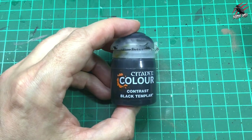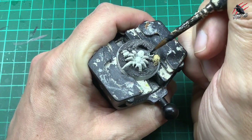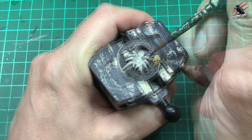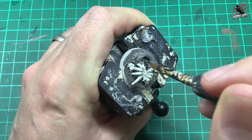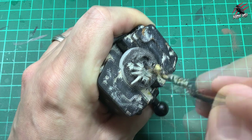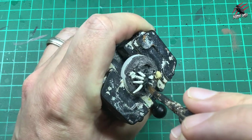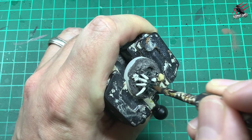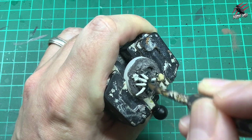Then we're on to the Contrast Black Templar, and all I'm going to do here is just give a nice even coat all over these tiny spiders, and the large one as well. With the small ones, just be extra careful as you're going close to that base, but this is really easy. We're just going to use one coat, and that's all that's needed for all three of the spiders that you can see. Once that's completely coated, I'm going to let this dry thoroughly before moving on to the next stage.